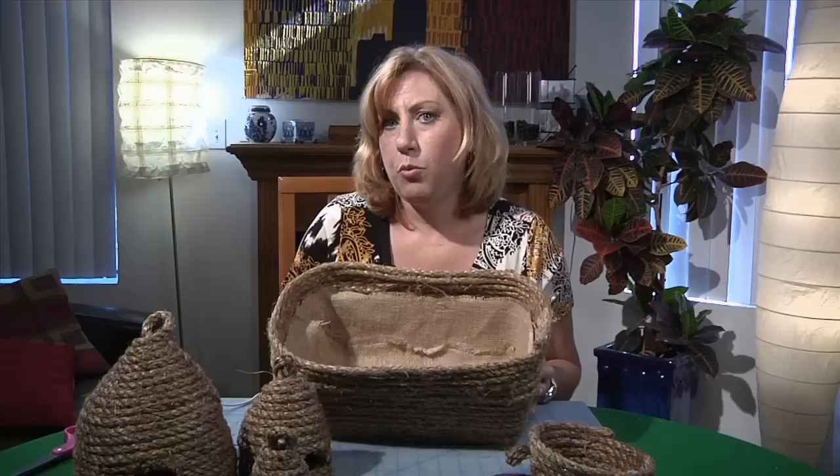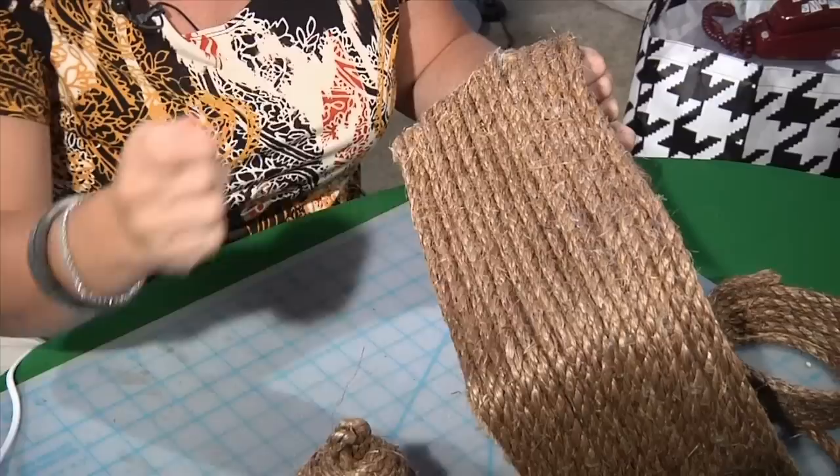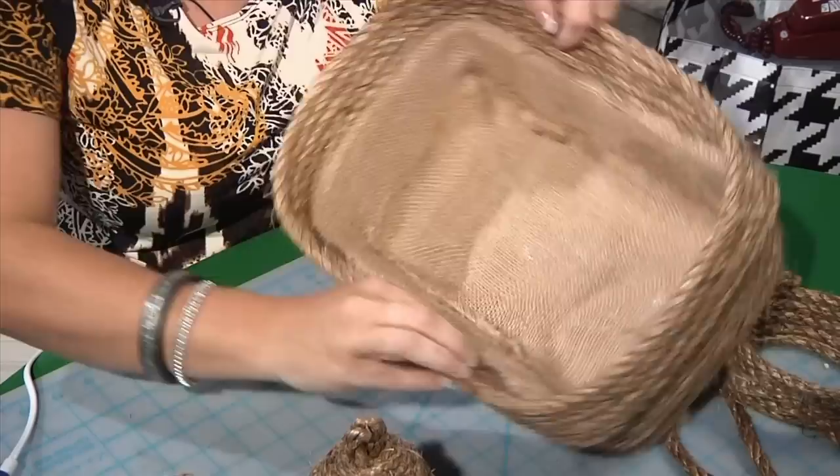I also wanted to show one other thing I did with this rope to coordinate my bathroom. I wanted a bin to keep some bath towels in, but it's a small space. I took one of those plastic storage containers with the lids, took the lid off, and glued the rope all the way around — just like I did the bee skep — until I got to the top, then went up a few rows over that. I lined it with some burlap to hide the plastic inside, put a piece of burlap on the bottom, and now I've got a coordinated basket to hold bath towels for my bee-themed bathroom.